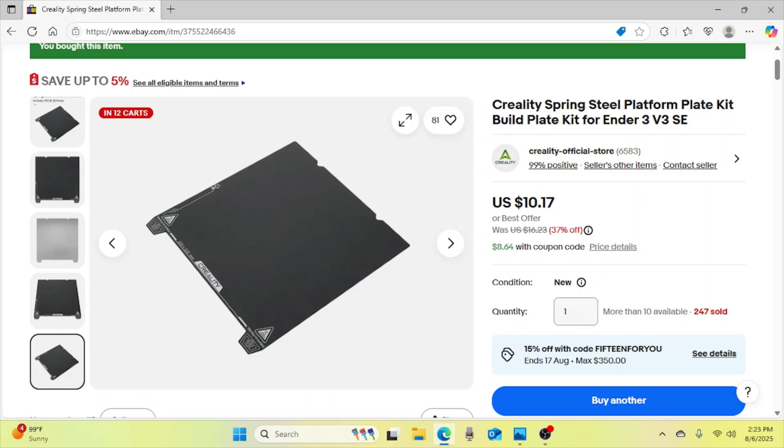A lot of times what you'll need to do is just adjust the Z setting on your printer — the Z adjust. Sometimes the nozzle just needs to be closer to the build plate, and there are videos on how to do that. But for plates that aren't sticking anymore, yeah, you definitely need to replace them.